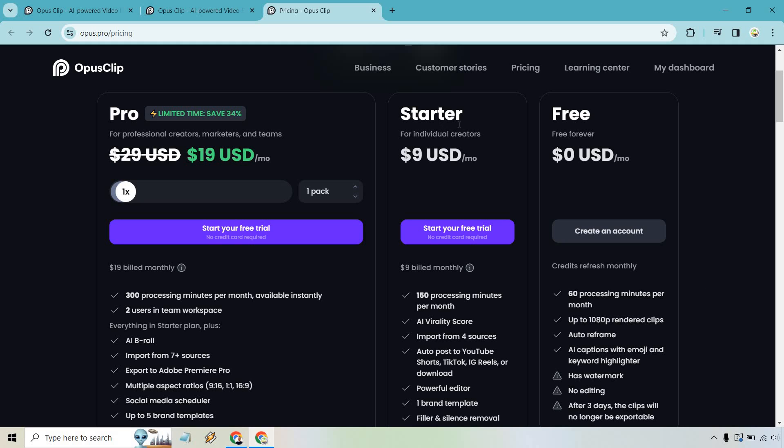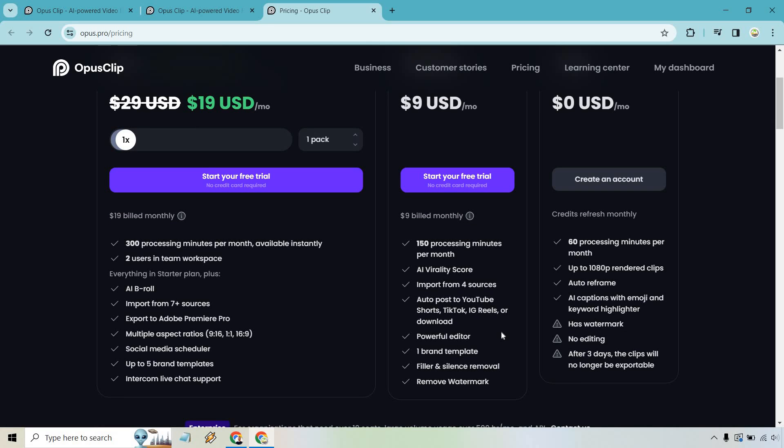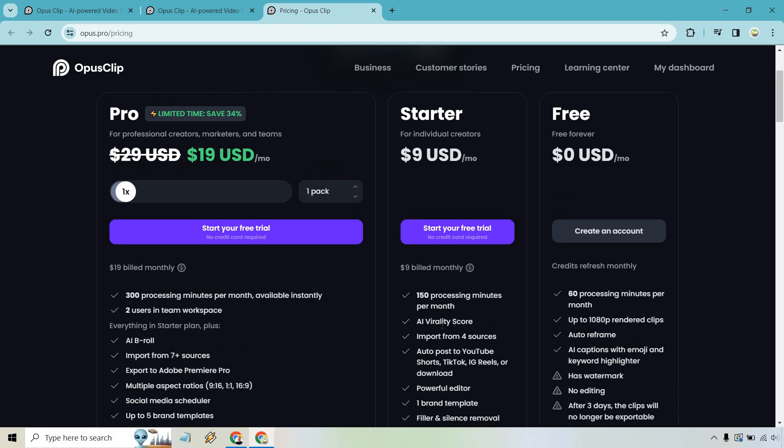The starter plan is $9 a month — a very reasonable price. You get 150 processing minutes per month, the AI virality score, import from four sources, auto post, the editor, one brand template, filler and silence removal, and the watermark is removed. If you're wondering how to remove the watermark on the free plan, you just upgrade — it's that simple.